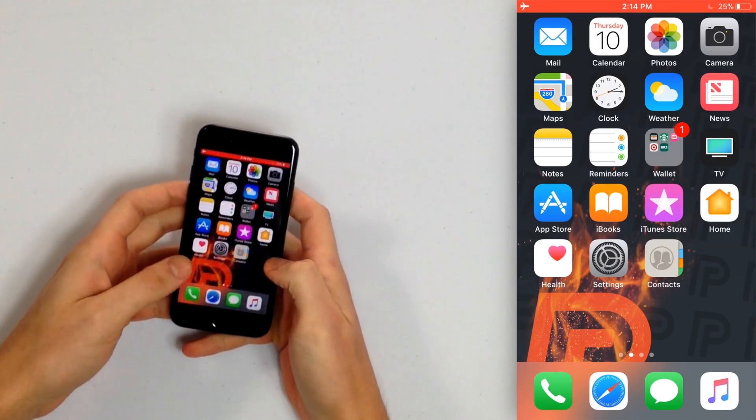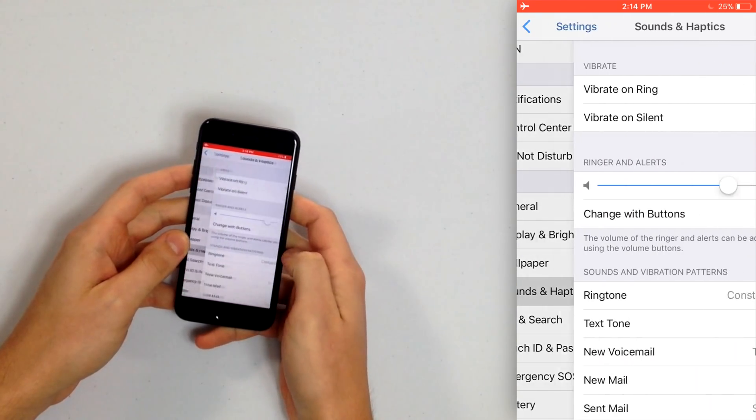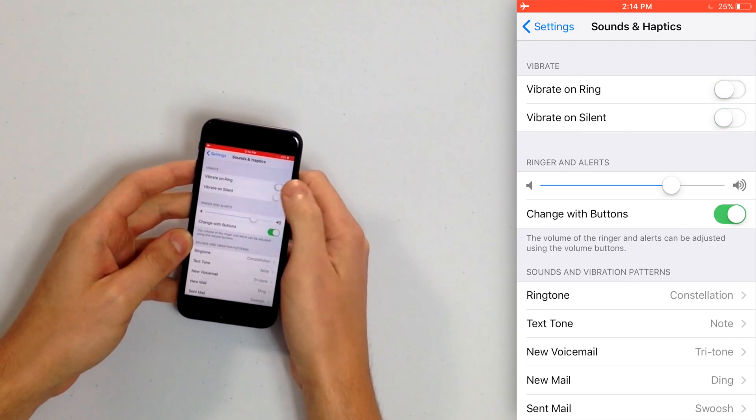Go to Settings on your iPhone and then scroll down to Sounds and Haptics. At the very top you'll see Vibrate on Ring and Vibrate on Silent, so just make sure those switches are turned on. You'll know they're on when they're green and the switch is positioned to the right. You can tap on those switches to toggle them back and forth.